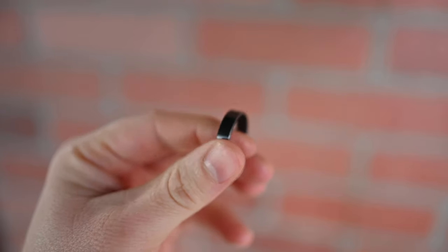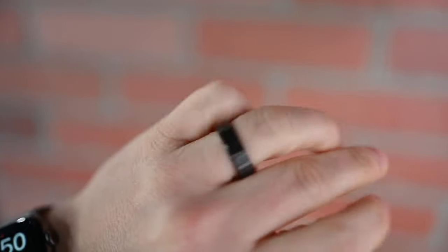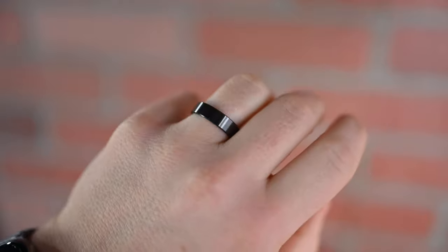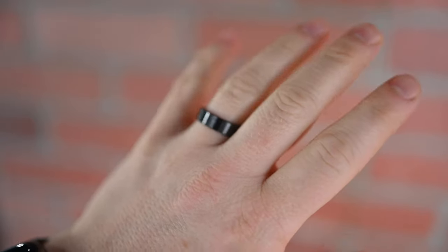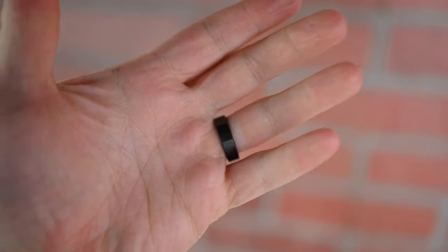Then we have my personal favorite, which is the black zirconium. This is what my actual wedding ring is made out of, not from SquareMade, but my legit wedding ring. Black zirconium is a very rare, exotic metal — a high heat process brings out this jet black color to it, and it just looks amazing. I love that natural black finish. It's an overall gorgeous looking ring, medium weight, not too heavy, not too light.